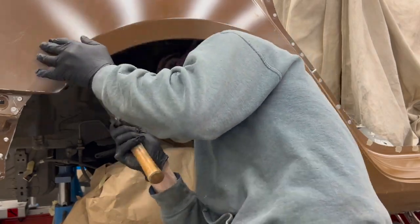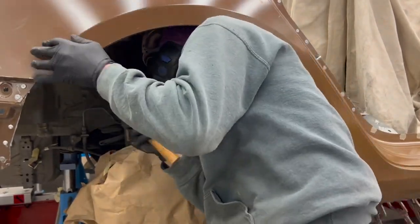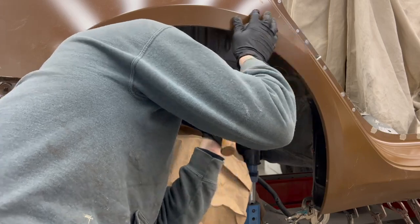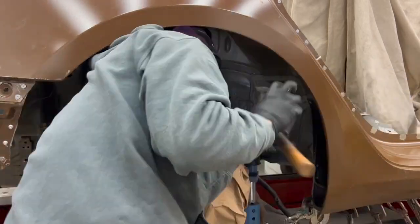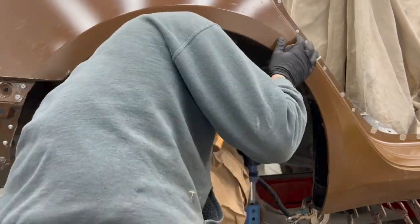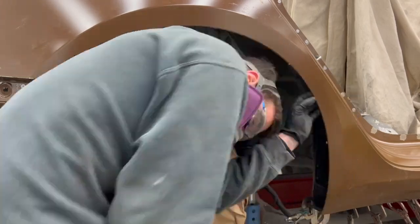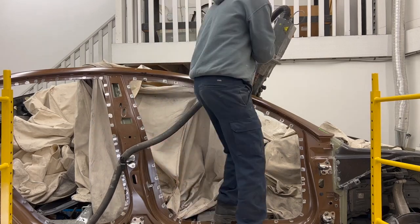Now it's time to fold over the wheelhouse hem flange. I like to use a rubber dolly to prevent damage to the outer panel. Now it's time to finish up all of the remaining resistance spot welds.